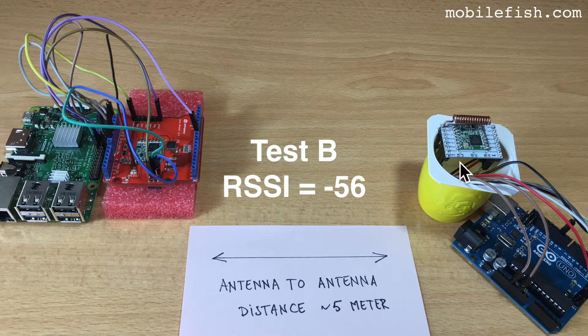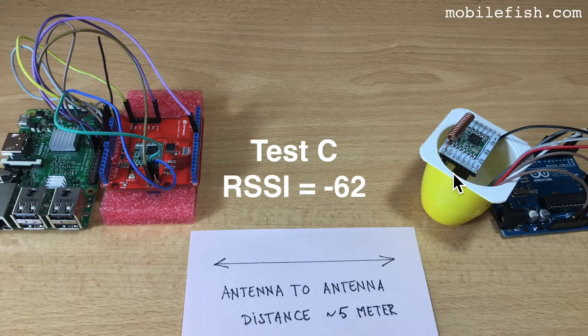This is test B where the LoRa node is in extension to the gateway. The solder point is near the gateway. The receive signal strength indicator is minus 56. This is test C. The coil antenna has an angle of 45 degrees with respect to the gateway. The receive signal strength indicator is minus 62.